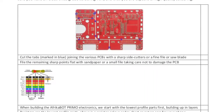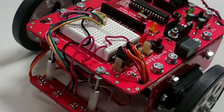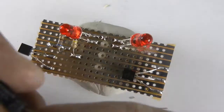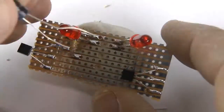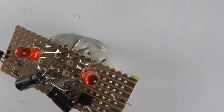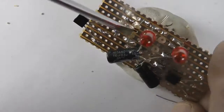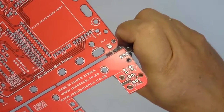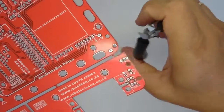Make sure you have an electronics grade soldering iron and that you're capable of high quality soldering. I would also suggest that you do a Google search and find our video that teaches you how to do high quality soldering. The first step to build the Africabot 3 or the Afroduinobot Primo is to cut the tabs joining the various printed circuit boards with sharp side cutters or a fine file or a saw blade.